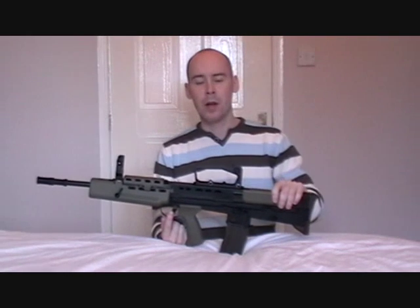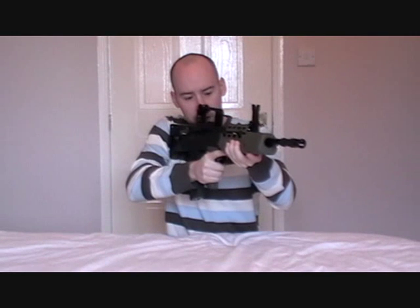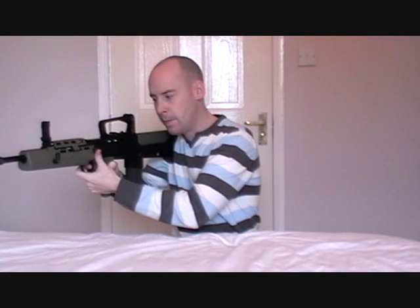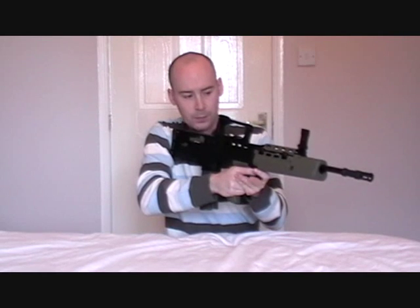Coming forward from there, we have the trigger mechanism, and above the trigger mechanism we have the safety catch. When the safety is on, this button here will protrude above your trigger. The good thing about this rifle is that the safety is at the trigger — you don't have to reach for it somewhere else on the gun. When you want to take it off safety, just push the button in and you can commence firing. To reapply the safety, push it in again and it protrudes above the trigger finger, making the weapon safe.